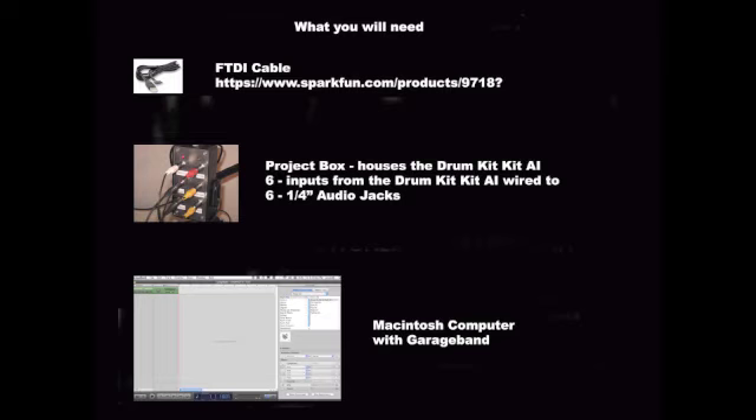You will also need a Project Box. The Project Box houses the Drum Kit Kit AI board and provides audio jacks for each drum pad: the snare, kick, high tom, low tom, ride, and crash cymbals. And last but not least, you will need a Macintosh computer with GarageBand.